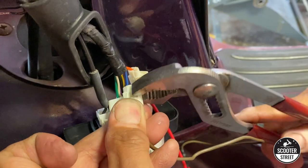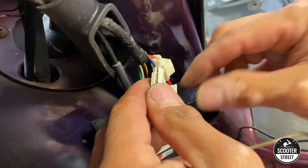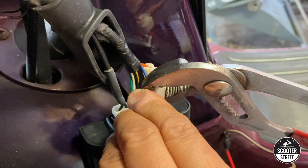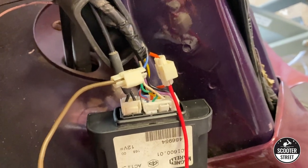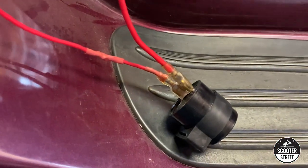Once you've got your connection, pull the sealing cap over and give it a little squeeze to make sure it clicks into place — just like that. Both these wires are now tapped into the wiring loom on the scooter and they go down to our relay.